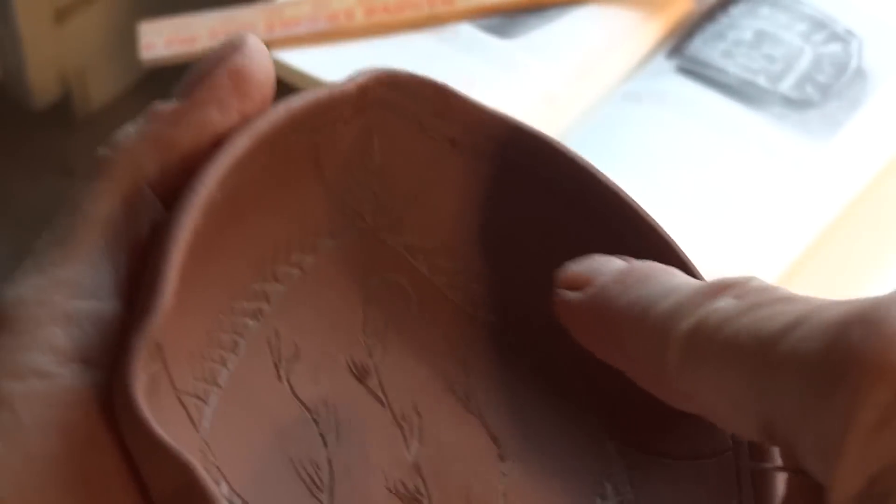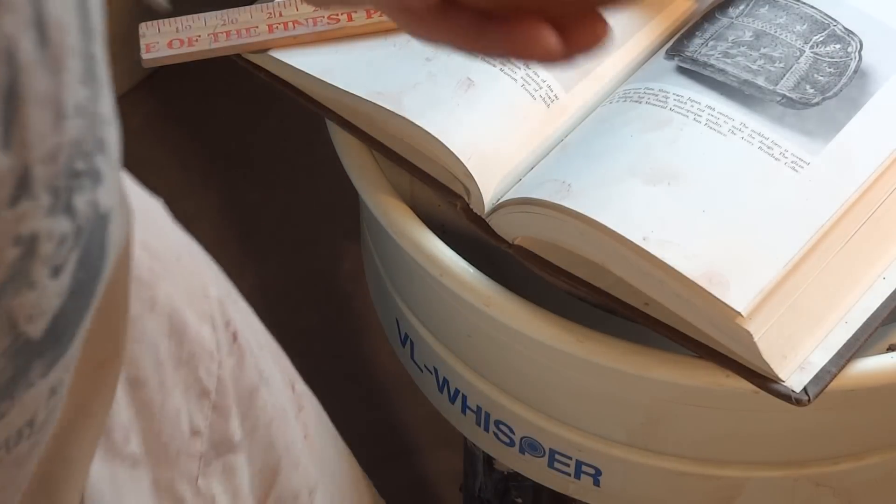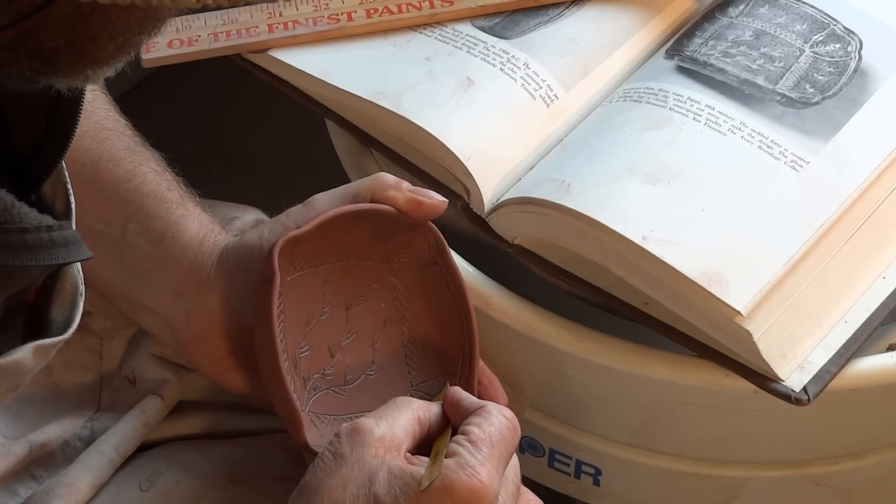I know I've got to add some little birds shortly, so we'll just do these ferns first.